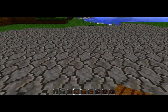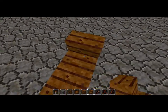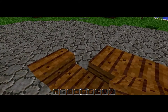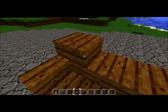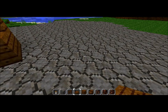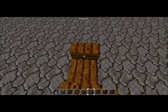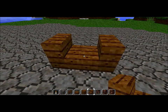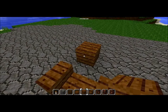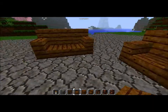A chair is the same thing but just shorter — so one block, like this. Actually this is more of a love seat than a chair. There's a love seat. A chair would just be two pieces of stairs facing each other — two blocks in and two slabs. So there's your chair, your love seat, and your couch.